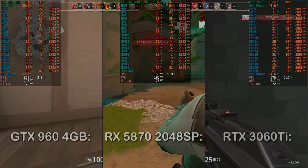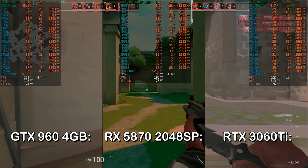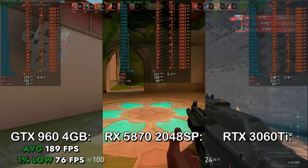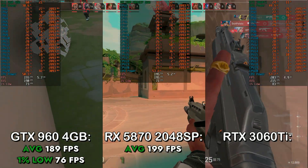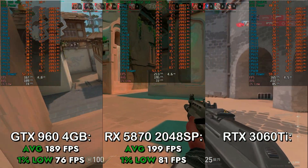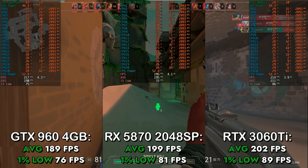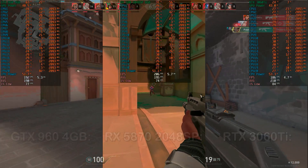Next up, I tested Valorant at the lowest settings at 1080p. On the GTX 960 4GB, it got an average of 189 FPS with a 1% low of 76 FPS. On the RX 580 2048SP, it got an average of 199 FPS and a 1% low of 81 FPS. On the RTX 3060 Ti, it got an average of 202 FPS and a 1% low of 89 FPS. It's basically the same story as Vermintide 2 — this is the best performance you could expect out of this CPU.